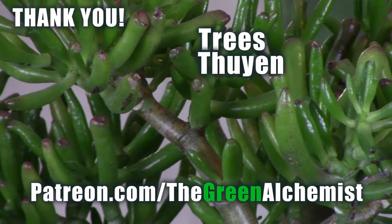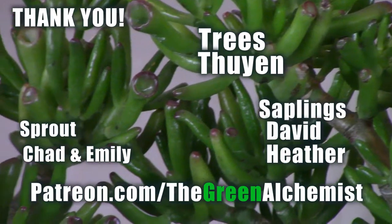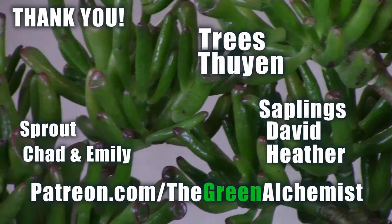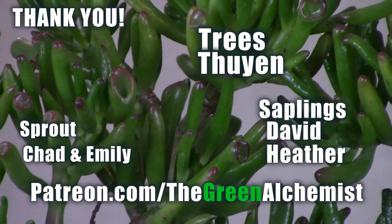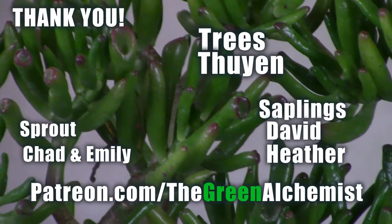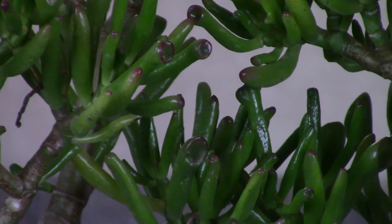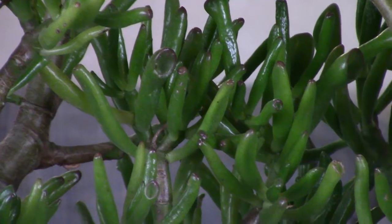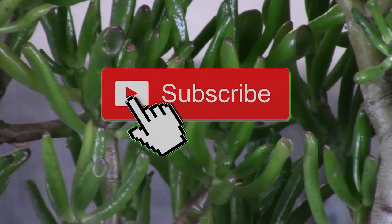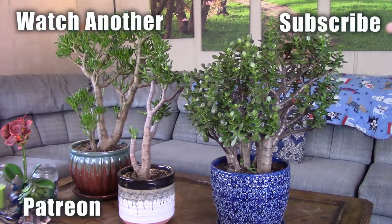They can also occasionally have issues with powdery mildew and root rot, but those are typical of any houseplant. I'd like to take a special moment to thank my Patreon supporters. If you're interested in supporting my channel, check the link in the description box below. As always, this is Justin reminding you — if you can go out and plant a tree, let's reforest the world. Leave a comment about your successes or failures with jade plants, hit subscribe, and always plant prudently.